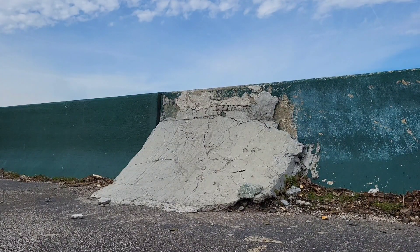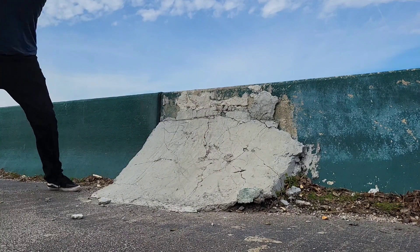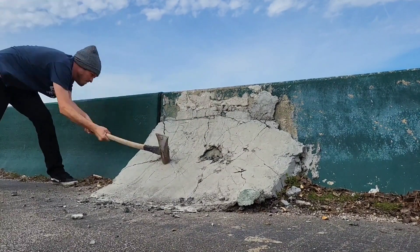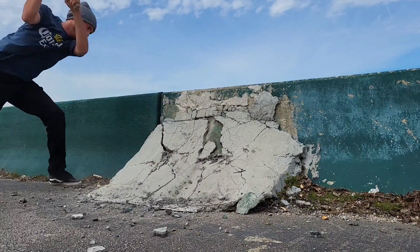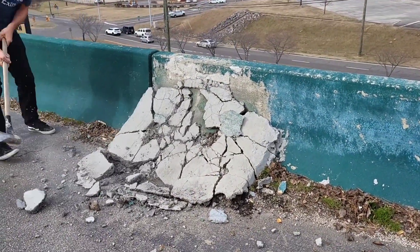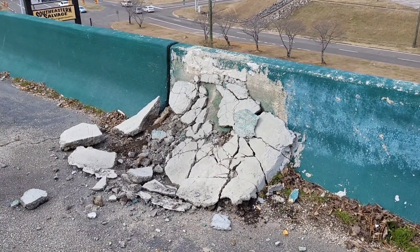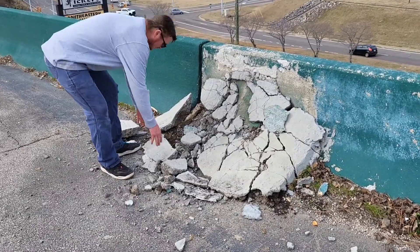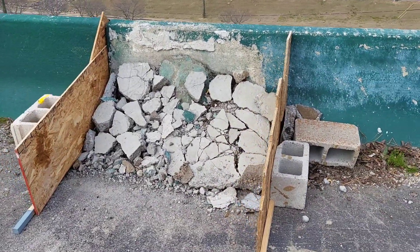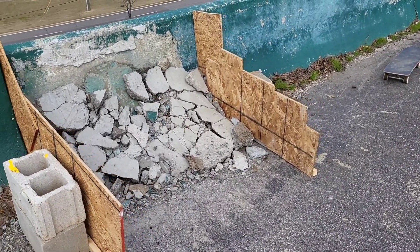Alright, we got it broken up pretty good, so we got to cut some forms and get some forms on the side of it now. That wasn't easy. We got our little makeshift forms set up now. We're gonna have to just kind of do the transition as we go along — this is just kind of to hold the concrete in place. Now I've got to add a little bit more fill to this to make it more mellow.